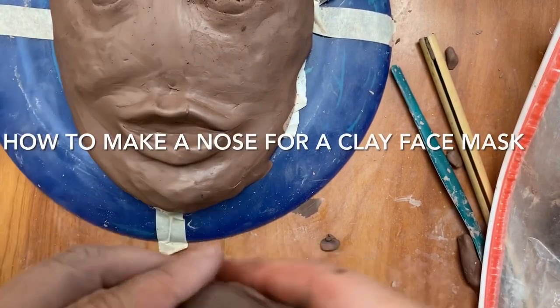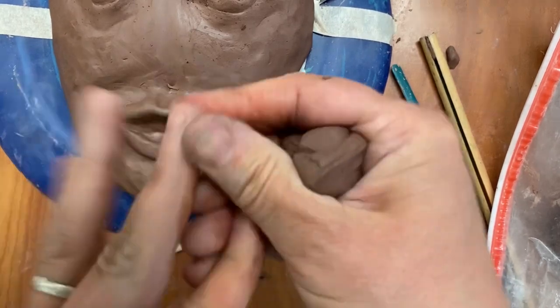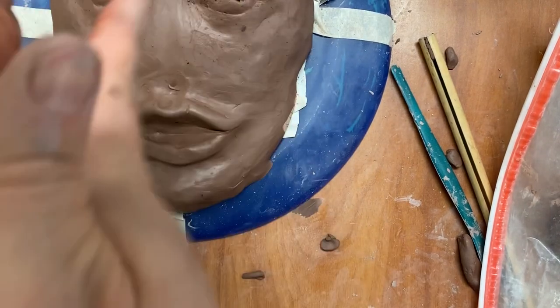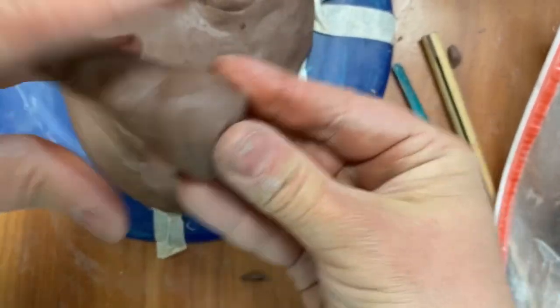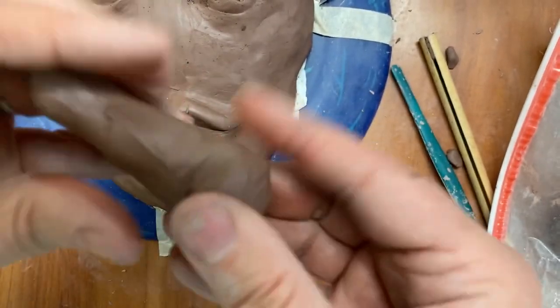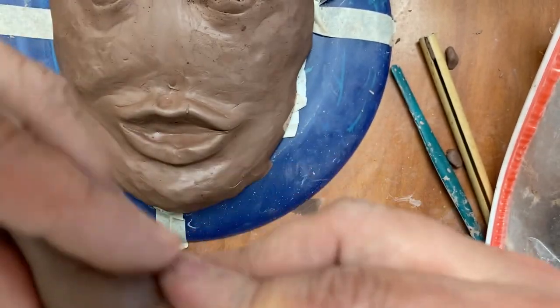Now we're going to create a nose. Noses come in many different shapes, but on the bottom line you need to wedge your clay and create something like a pyramid. You can roll it and make it like a cone, and this would be the foundation for your nose.